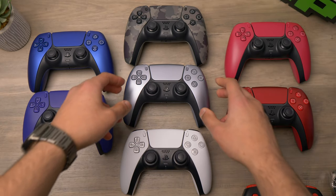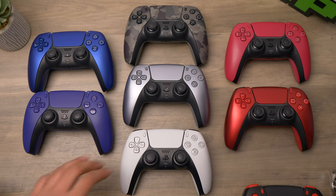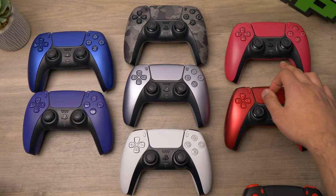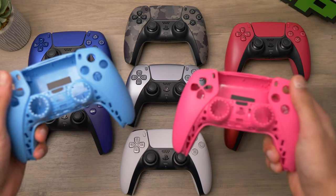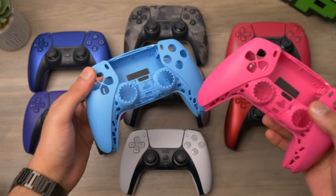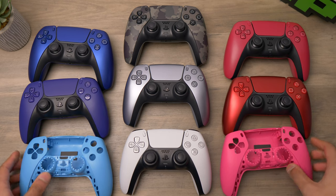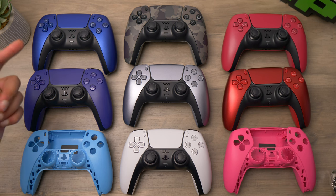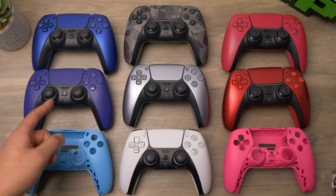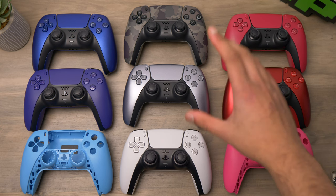Here we have the sterling silver side by side with the white, creating a gradient grayscale situation which looks really cool. Alongside those we've got the galactic purple, the cobalt blue, the cosmic red, the volcanic red, and even the raw shells of the starlight blue and Nova pink. With all the colours next to each other, I'm going to pick my top three: cobalt blue as my favourite, then galactic purple second, and then it's a tie between the grey camo and the sterling silver — I think these two are both really cool and go really well together.